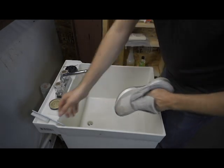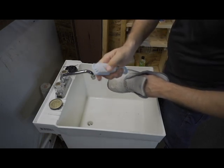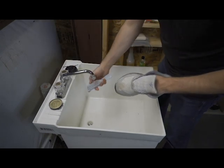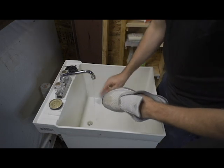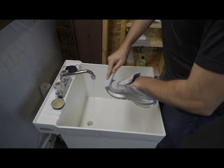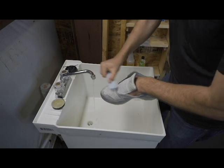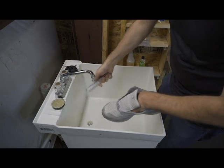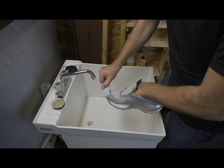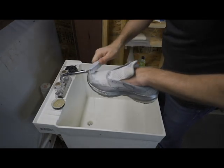A lot of it is going to be in the brush. You want to get a nice firm bristle brush — not too firm to where you're going to ruin the mesh on the shoes, but something that will pull in a good lather. To get started, you really want to get them wet. If you're dealing with a really dirty shoe, you want to rinse off your brush before you put it back in your solution. You can see here we're getting a pretty good lather going.